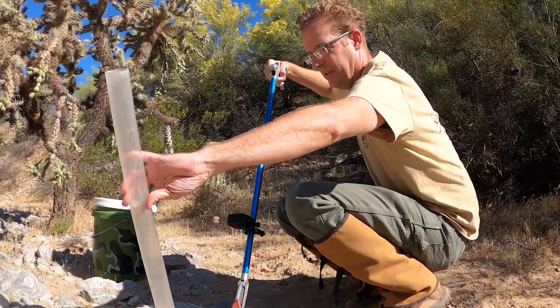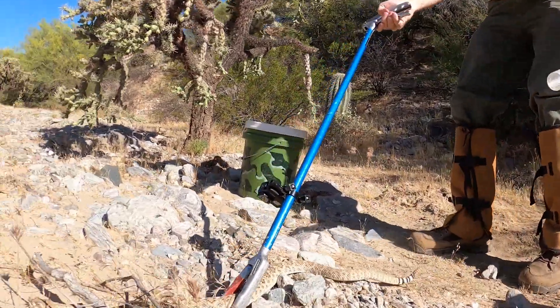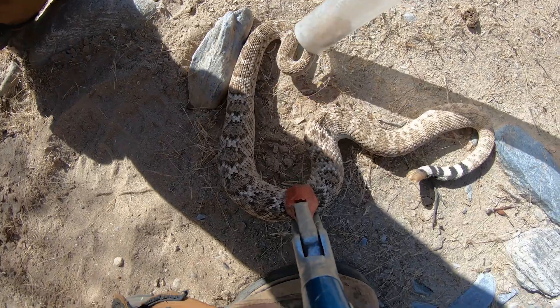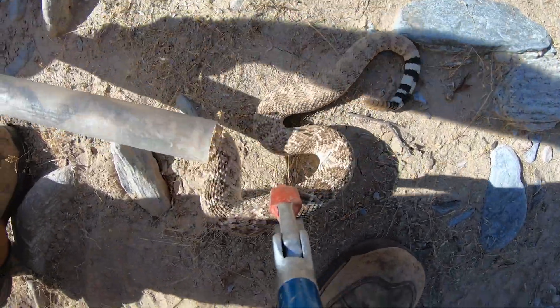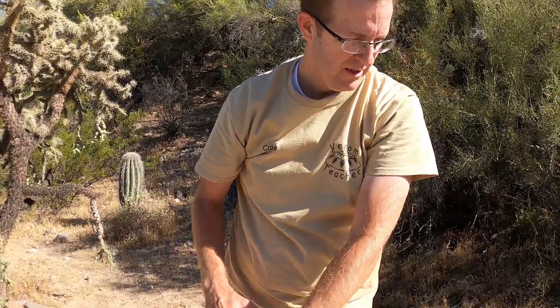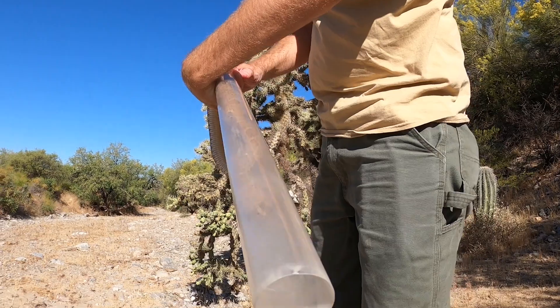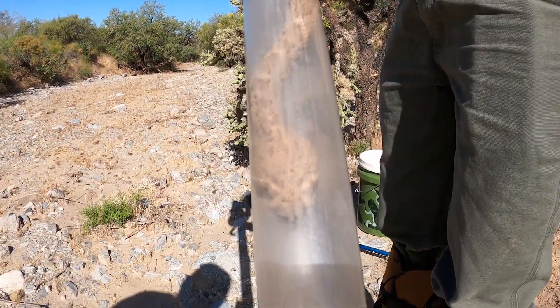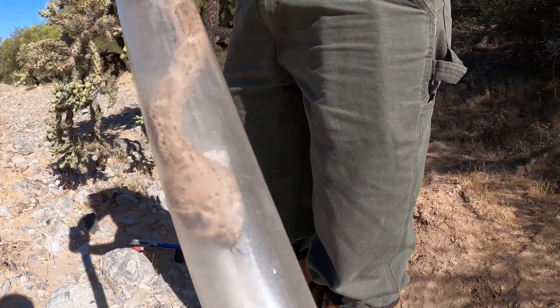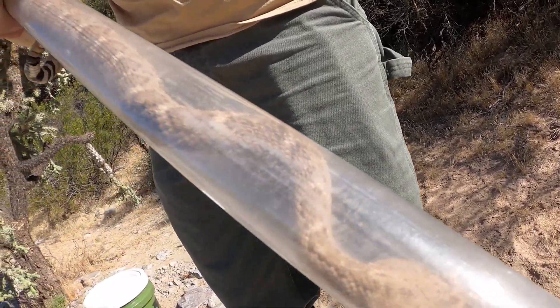This is just a restraining tube that I often use for rattlesnake research. All right, once inside I can safely show you some of the stuff I'm talking about. If you come right down here and view down the top of his head, you can see how diamondbacks have more of a triangle-shaped head — really big and wide — and it goes to a narrow neck. That's a really easy way to identify them.